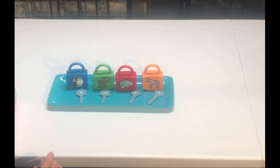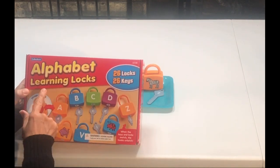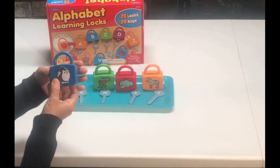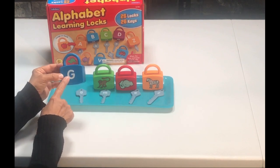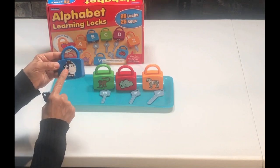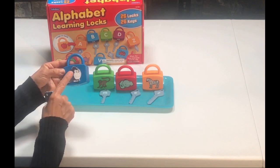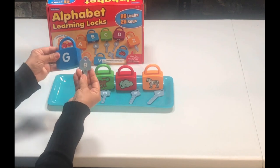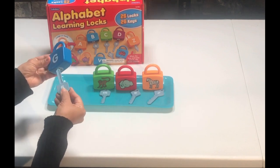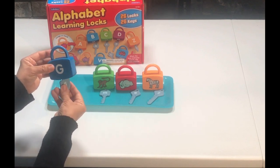For this activity, I am going to be using some alphabet learning locks. These are from Lakeshore. I like that it comes with 26 locks and 26 keys. They're the perfect size. The lock has the uppercase letter and the key has the lowercase letter. For this activity, I went ahead and put a picture of a gorilla. This lock for the letter G has a goat, but for today's lesson I'm using a gorilla. What our child is going to do is match the letters — the uppercase with the lowercase — and then open the lock.